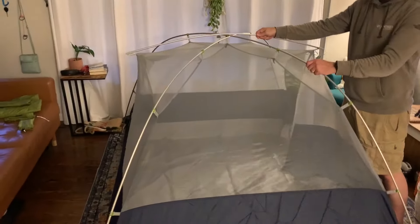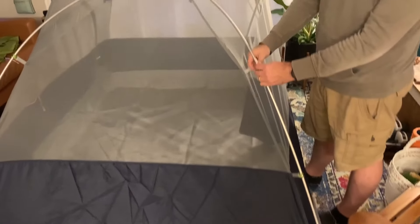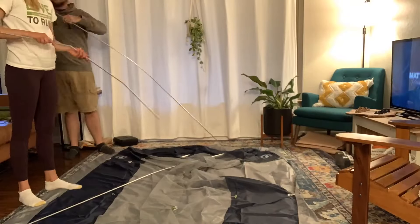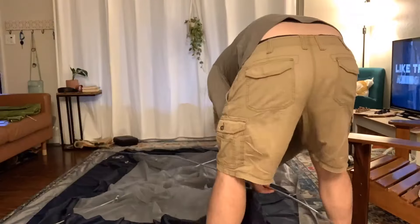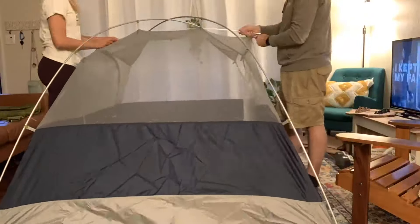One of our favorite features is that this is a 100% clipped-in tent, meaning there are no tubes through which you have to feed the poles. If you've ever had a tent where you have to feed poles through a tube, you know how annoying it is — the tubes rip, the poles get stuck, and it's a massive pain. This is a 100% clip-in tent, which means it's super quick and easy to put up.